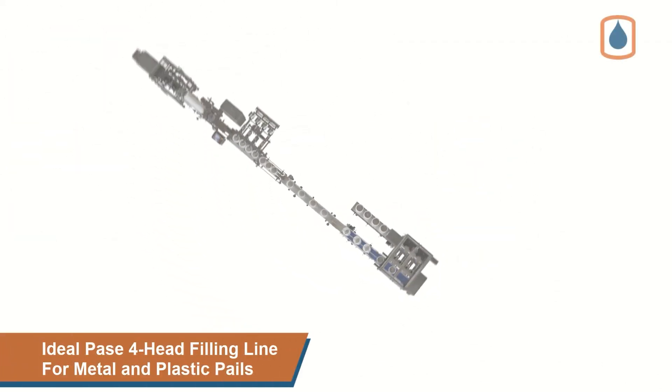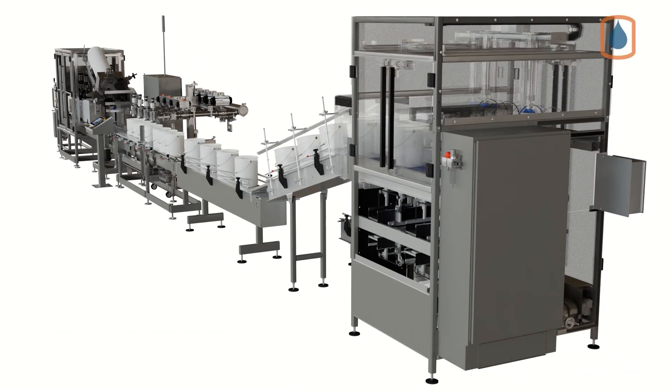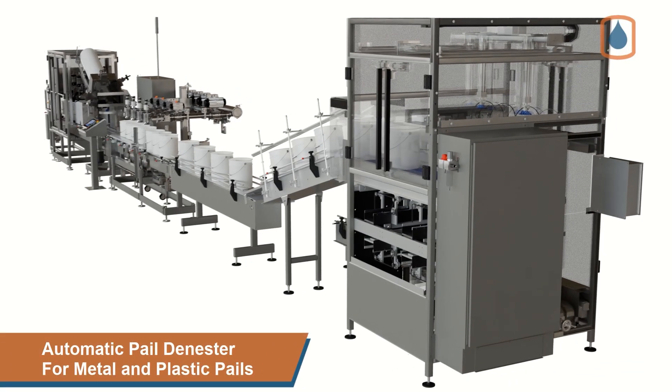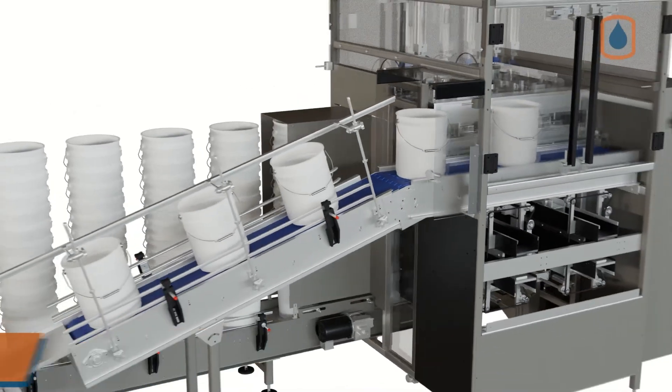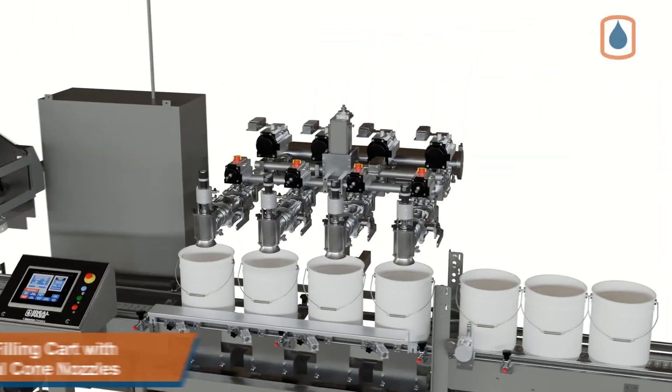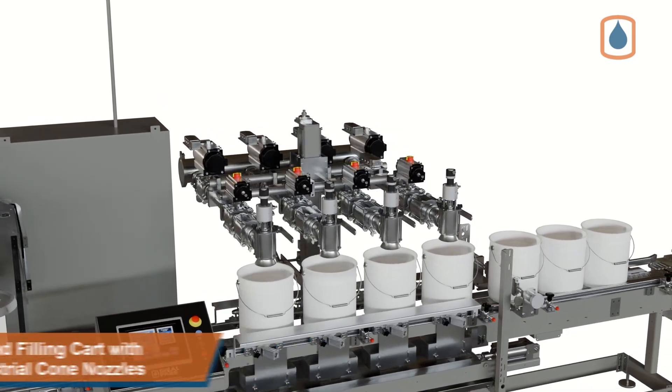Introducing the IdealPace 4-Head Automatic Filling Line Solution for Metal and Plastic Pails. This fully automatic pail filling line includes a high-capacity dual-stack pail denester and a 4-Head net-weight interchangeable fill cart with dual-air actuated ball valve fluid control for each filling nozzle.